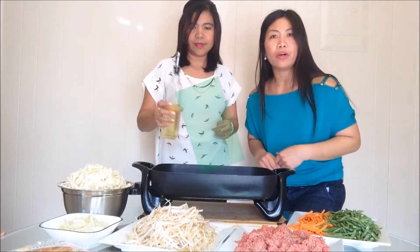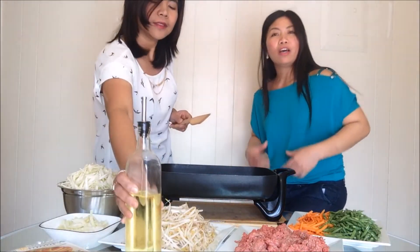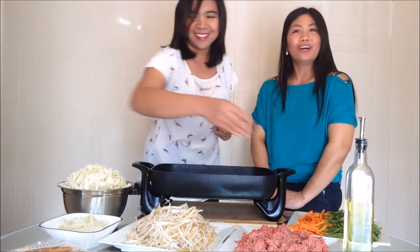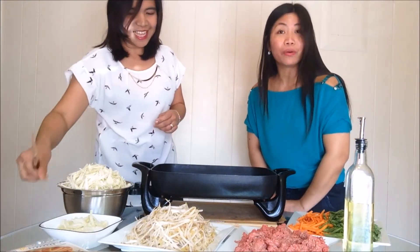You can use vegetable oil, canola oil, or coconut oil. Coconut oil is okay too.